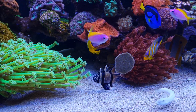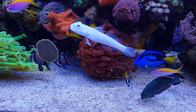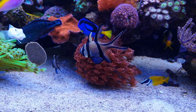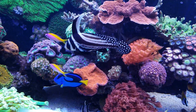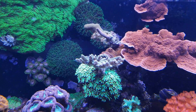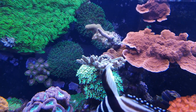This red goniopora is a little less enthusiastic but still extends around 8 to 10 centimeters. On the other hand, small polyp stony corals — SPS corals — tend to have very small polyps that extend way less far, as you can see with this melopora.